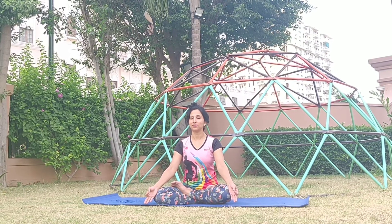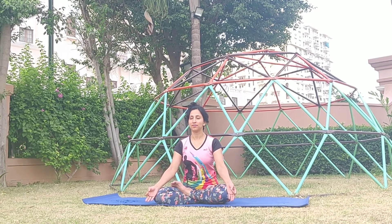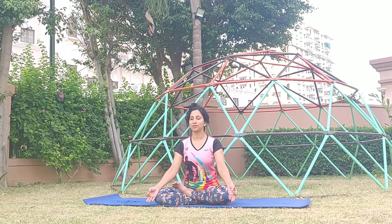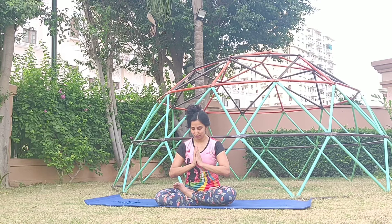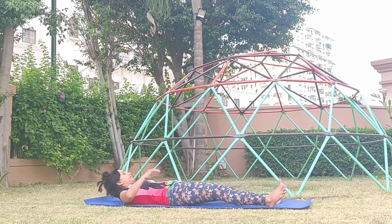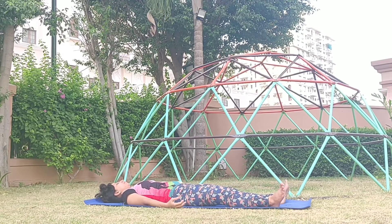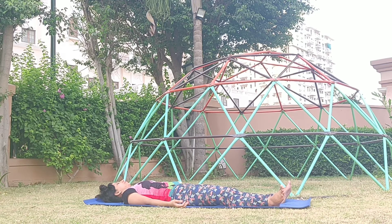Continue with Kapalbhati Pranayama for a couple more rounds, keeping your eyes closed and paying attention to the energy in your body. After this round of Kapalbhati, you may slowly lie down in Shavasana, the corpse pose, with eyes closed and palms facing the ceiling. I thank the Universe and my Gurus and Yoga Sages who have helped in creating this form of body exercise — yoga — which is the union of breath, soul, and mind. It has been so beneficial to mankind. Relax in Shavasana. That ends our session today. Thank you.